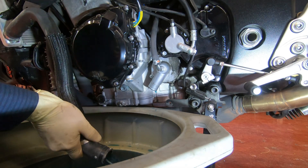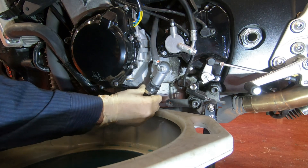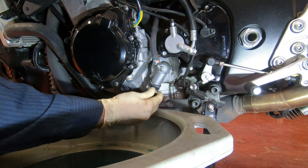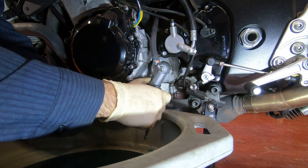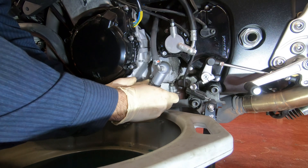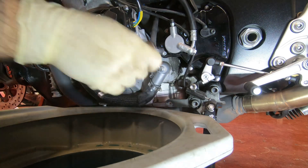Now we're gonna put this hose back on — just like that — and tighten the clamp. Don't go too crazy; you don't want to strip this because it can strip easily. You're gonna feel it when it's tight. That's pretty tight right there.